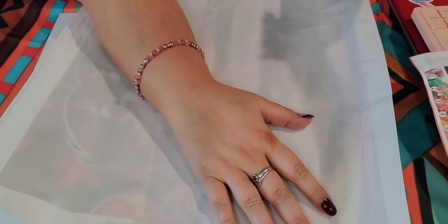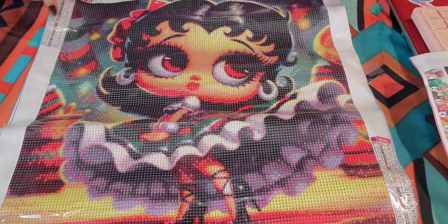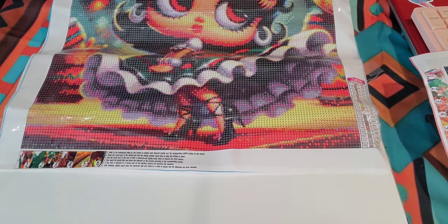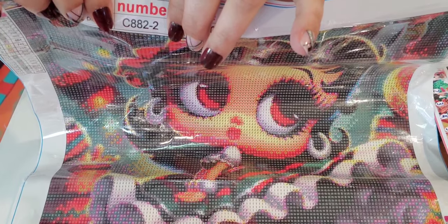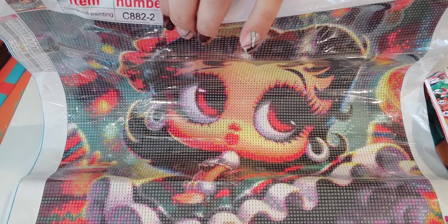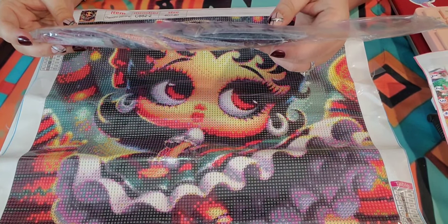These are the diamonds I prefer — they don't have that little dot in the middle of the back and have a beautiful shine. The baby Betty Boop has 18 colors, all random letters, with lots of color blocking and only a little bit of confetti in her dress. The drill fill looks great — the number is written on the back of the canvas so you can match your drill bags.